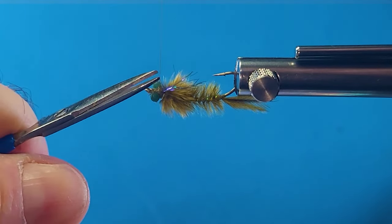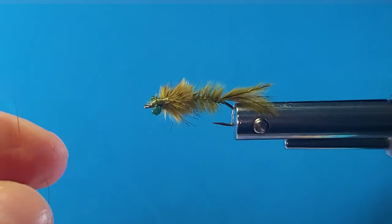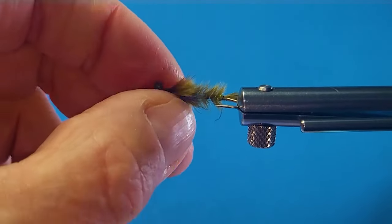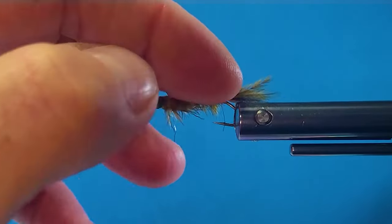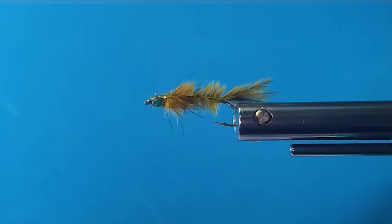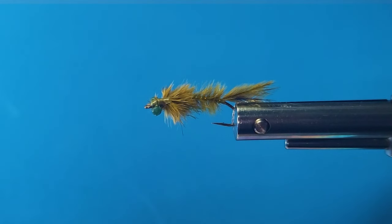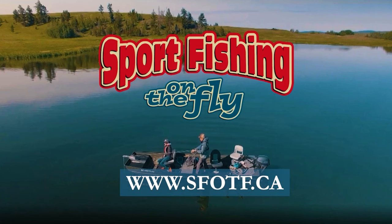There we go — put a little head cement on that little guy right there. Damsels are out and that's one I'd suggest packing along with you for sure. It definitely deserves a spot in your fly box. Looks really big and bushy right here until you get it wet, but it really fishes well. I'd like to thank you again for tuning in. We'll catch you again real soon. Check out all the videos from our pro team on Sports Fishing on the Fly website or YouTube channel. Take care and conserve the waters.